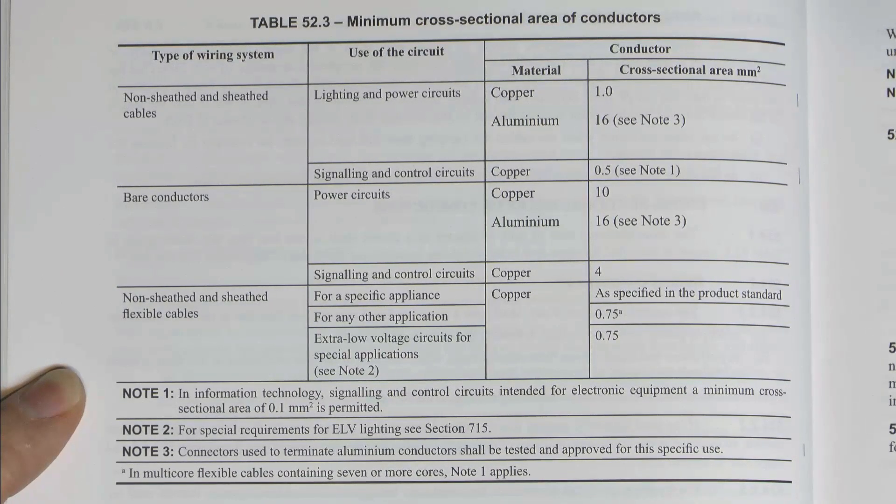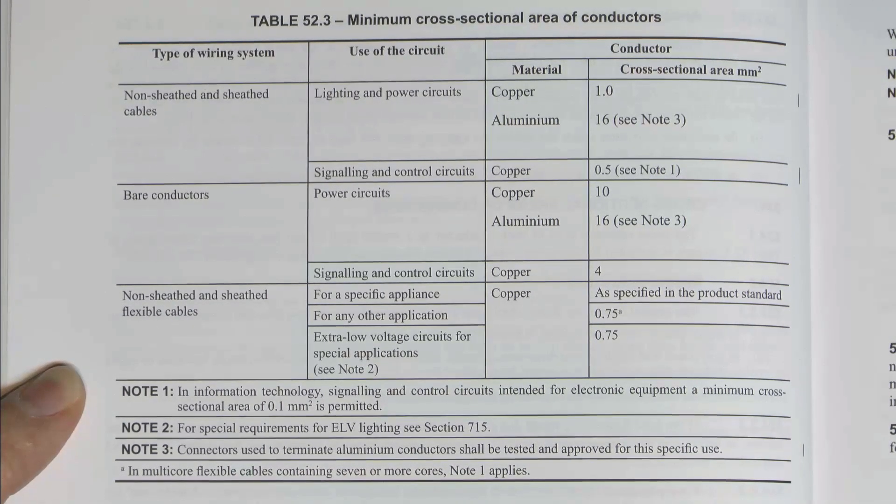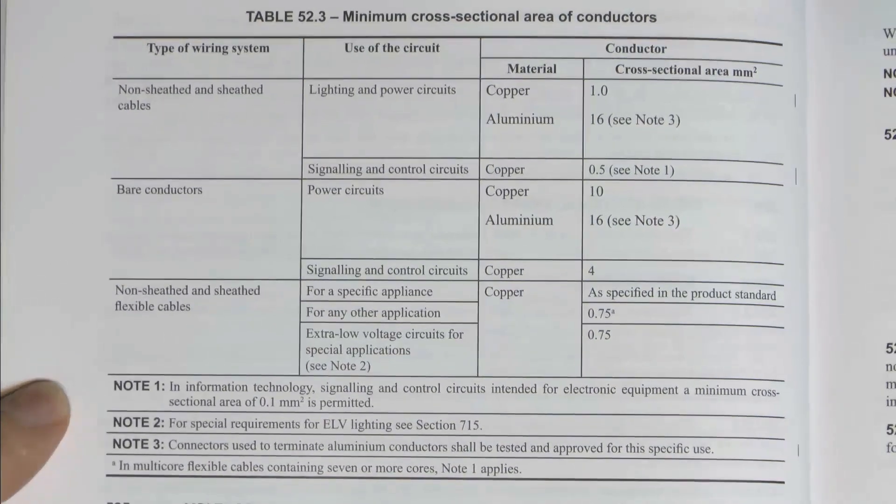So now you can run a socket outlet circuit in 1mm² provided the protective conductor and protective devices are appropriately sized. Whether you would want to is another matter because that's going to be relatively limiting, but nevertheless it's now allowed.